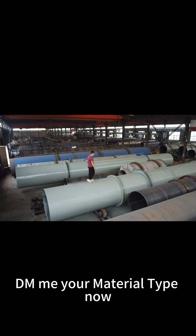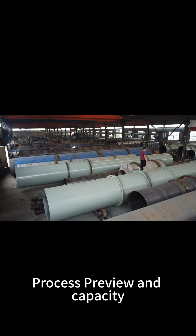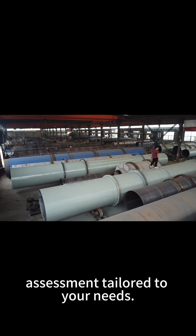What material is challenging your production? Palm residue, coffee grounds, or other industrial waste? DM me your material type now and I will personally provide you with a free process preview and capacity assessment tailored to your needs.